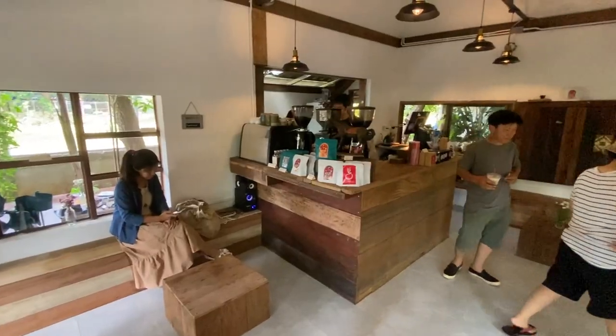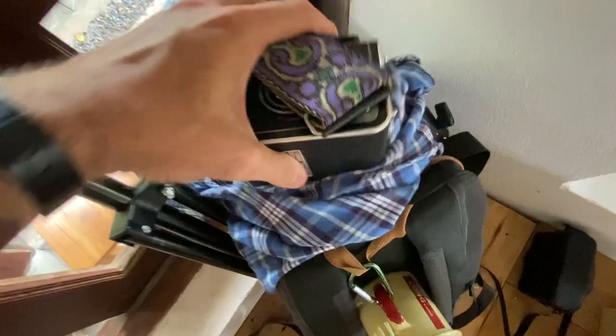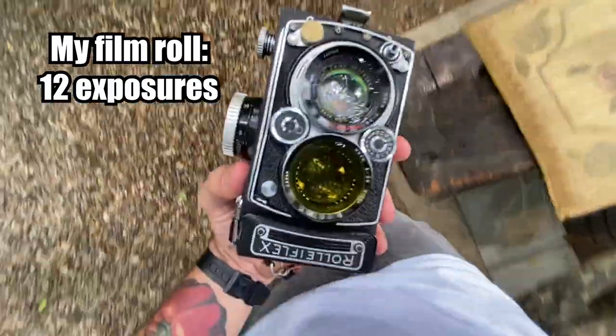As soon as we arrived, we chilled out at Hok Long Cafe, a small local cafe with delicious coffee — one of our favorite cafes in Thailand. A little bit about medium format film: you can typically shoot around 8 to 32 exposures. With my roll, I got 12 shots total, so each shot had to count.